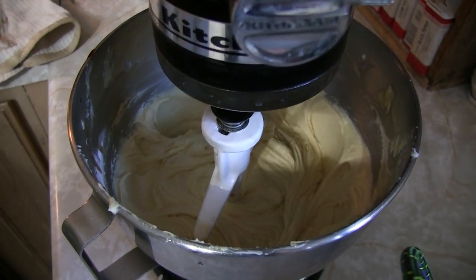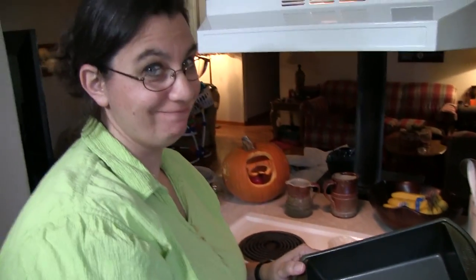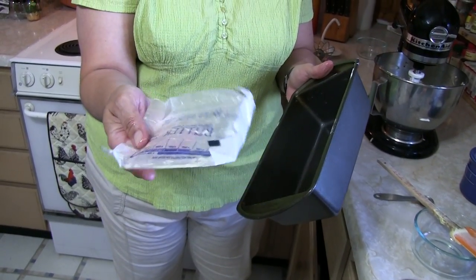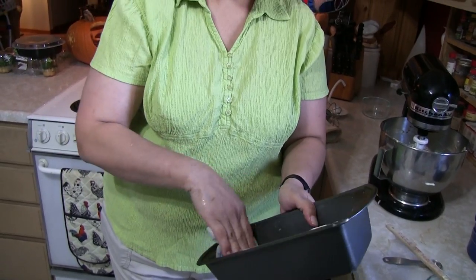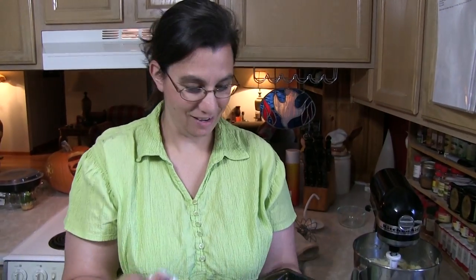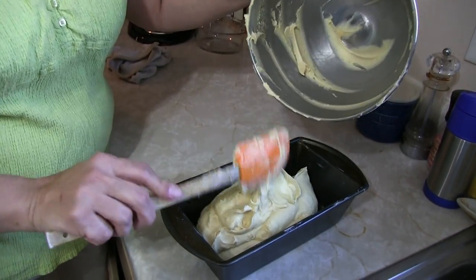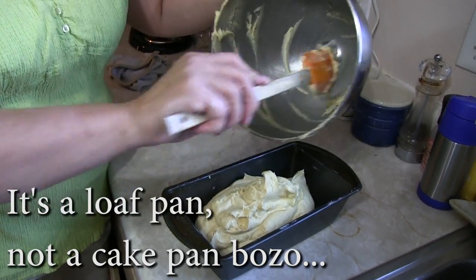Now we're all mixed up and it's ready to go into our greased loaf pan. You use your leftover butter wrapper and wax paper to smear it in — that way you don't get your fingers all slimy and there's no butter going to waste. Now our batter goes into the cake pan.